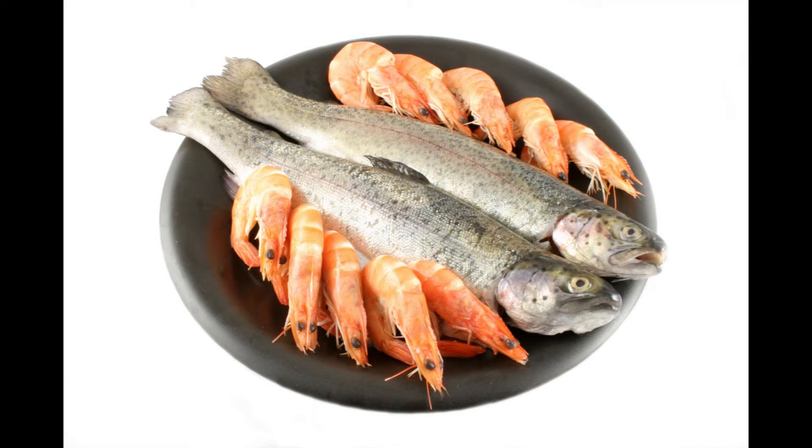Butterfish with fine herbs: prepare according to directions given for sole with fine herbs. Boiled butterfish: cover well-cleaned and lightly gashed butterfish with boiling water, season with one chopped onion, parsley, thyme, salt, and pepper, and boil gently for about ten minutes if small.